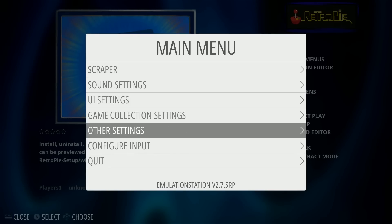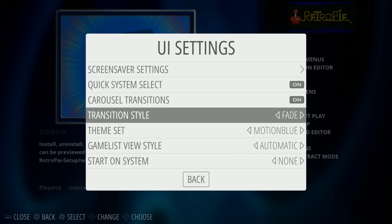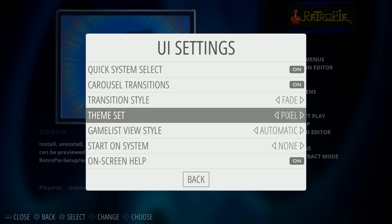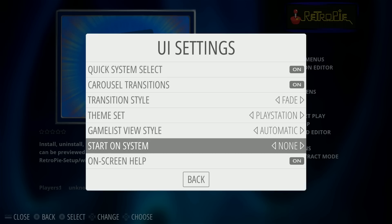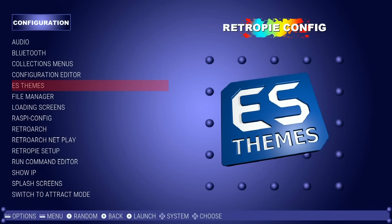Just hit Start on your controller, go to UI Settings, User Interface, then go to Theme Set. I'm going to change this to PlayStation and hit back. And you'll see when I hit back again, I'm now on the PlayStation theme.